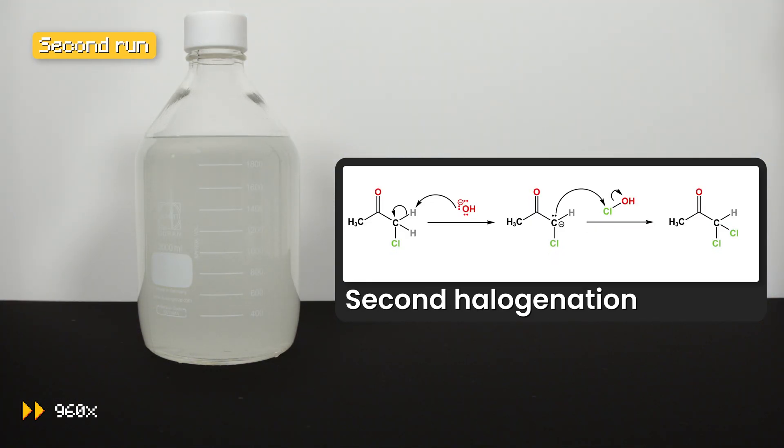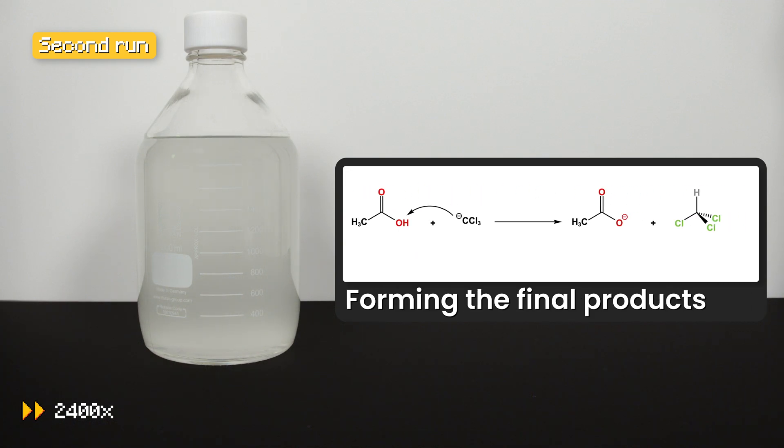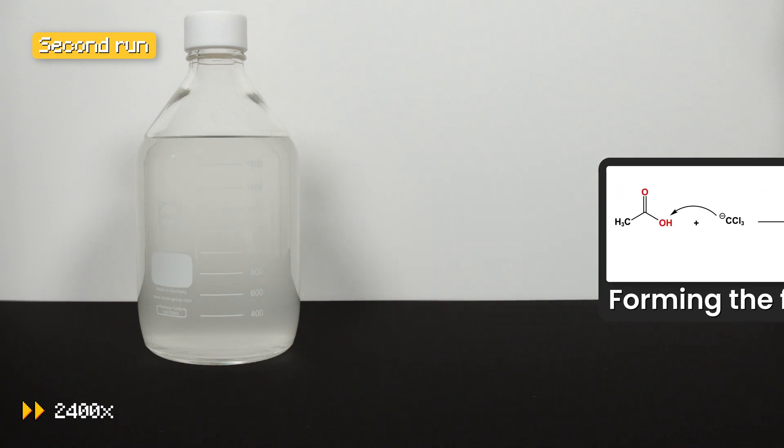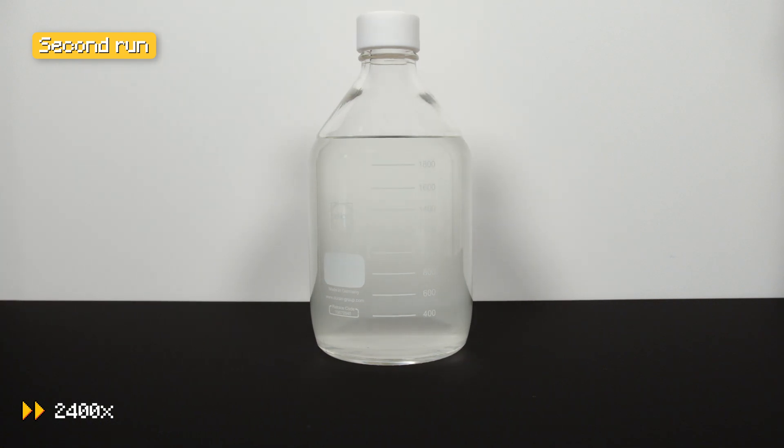The same reaction undergoes two more times until trichloro ketone is formed. The carbonyl carbon then attacks the hydroxide ion, forming an intermediate. The trichloromethane group, being a good leaving group, will then be detached from the carbonyl carbon, forming a trichloromethane anion. It then abstracts a proton from the newly formed acetic acid, forming the desired product — chloroform — and acetate. This reaction can be rather complicated, but check out the supplementary links in the description if you would like to learn more.